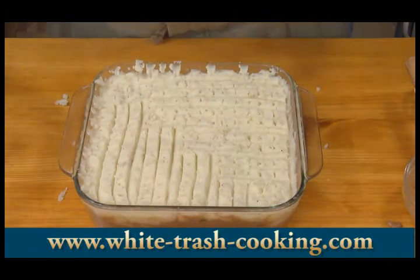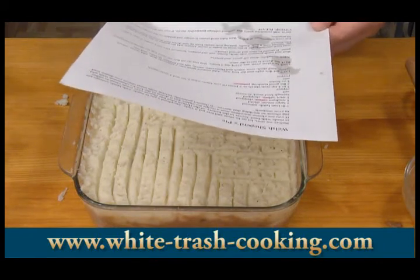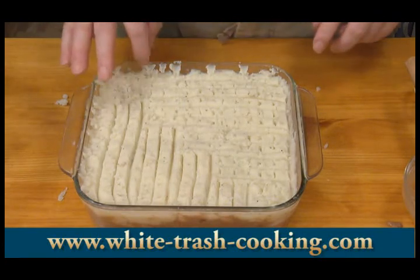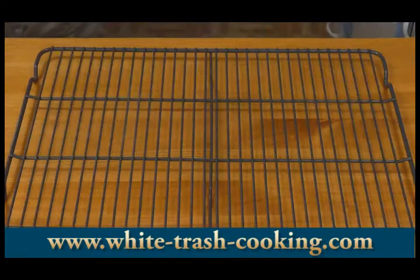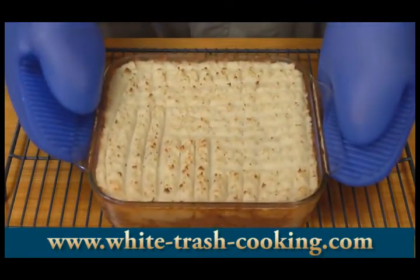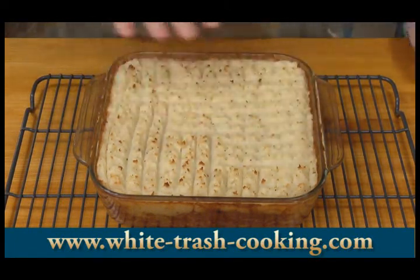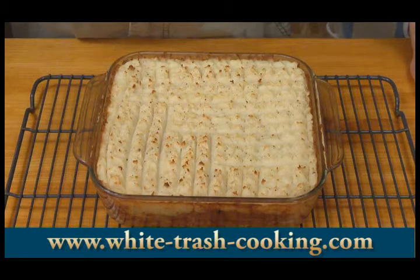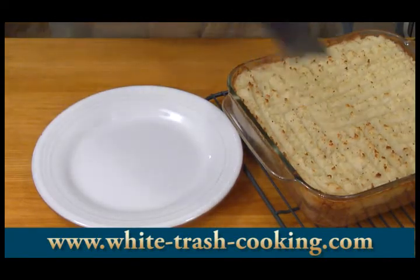Final step — heat the oven to 400 degrees and bake until the potato is crispy and golden on the peaks, about 30 minutes, and until it's hot all the way through. Here it is, fresh out of the oven. I ran it in there about another 15 minutes, so a total of 45 minutes, to get this little bit of browning on top. I suppose I could have put this under the broiler to get it a little more brown. I'm going to let this sit now for about 15 to 20 minutes, just to let it set up a little bit, and then spoon it out and see what it tastes like.